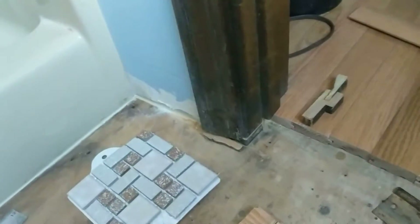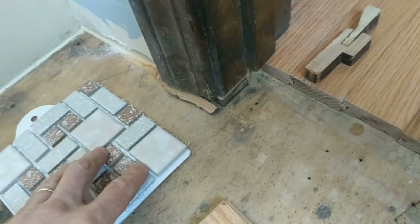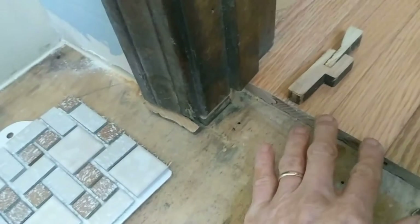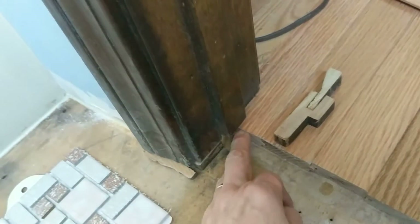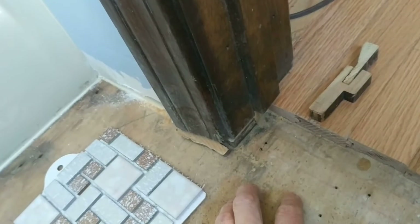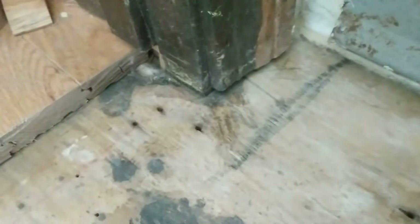This video shows undercutting a doorway to put in a tile floor. I've already done this before for hardwood floor, and you can see this doorway — I undercut half of it before knowing exactly what I was going to do in here. Now that I've got the tile selected, I'm going to go ahead and undercut this doorway. I've already undercut this side but haven't undercut the other side.